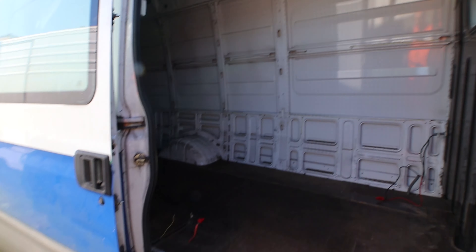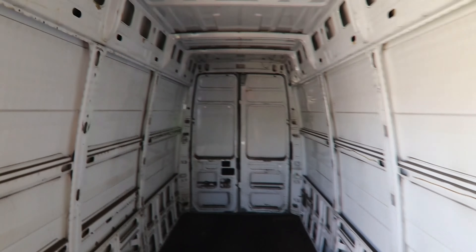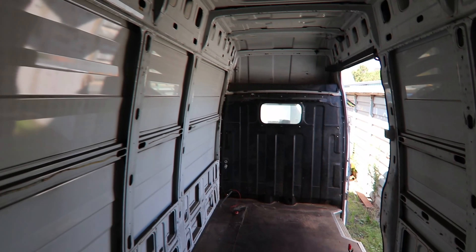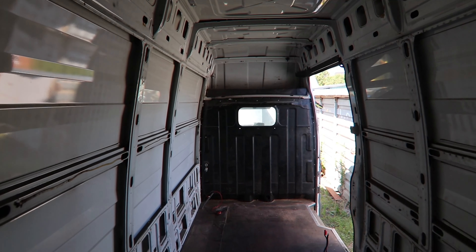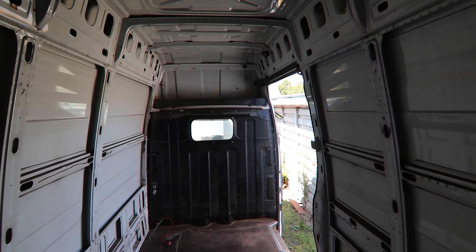From the inside, it's really high — 2 meters 10 — and the loading part is 4 meters 50 long. The entire van is, I think, 7 meters long.